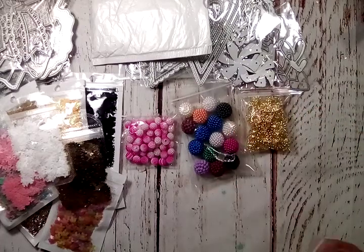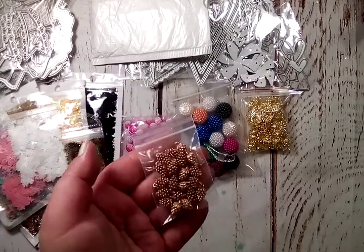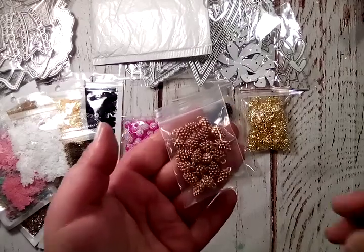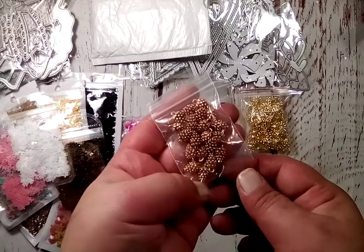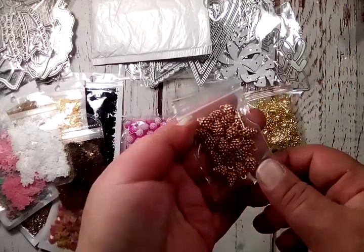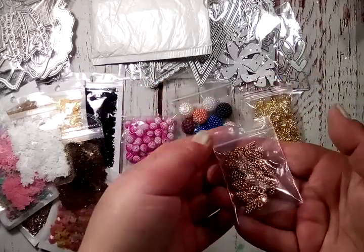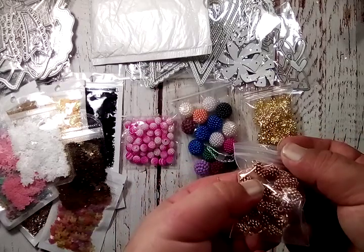I grabbed these little pine cone charms in gold — though to me these actually look rose gold, or like a vintage color. When I saw the picture I thought they would be more of one color, but anyway, adorable little pine cones.